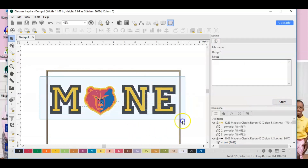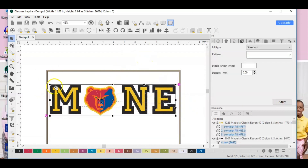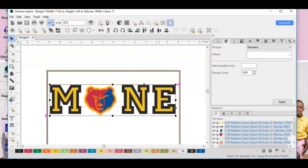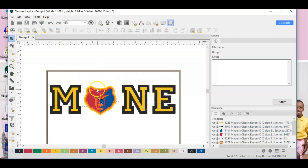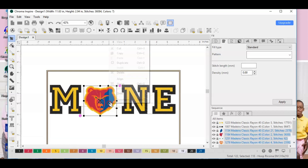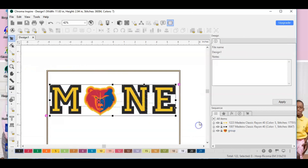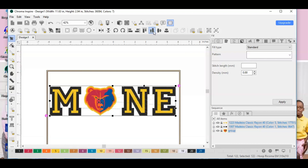Now I can select everything and make sure it's aligned — I'm going to align everything to the bottom so I know it's all level. But first it looks like I need to group the grizzly bear together, so I'll select it all and hit Group to keep all the stitches together. Then align everything to the bottom and turn the realistic view on.